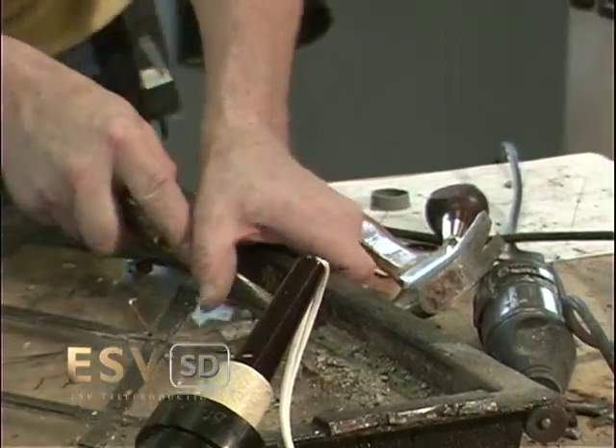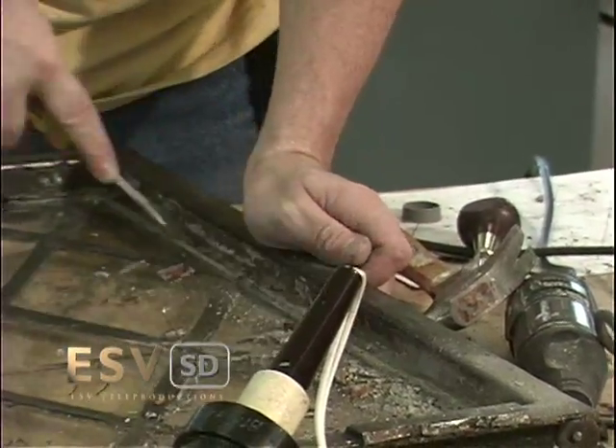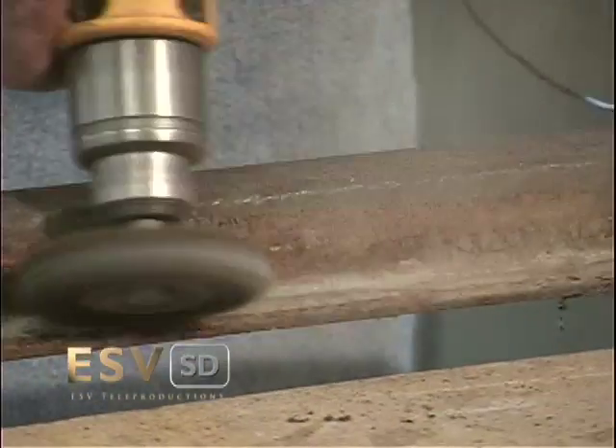The frame is scraped and cleaned, removing any old glazing that has dried and is now dry and brittle. Soft grinding may also be needed to remove any rust or corrosion.